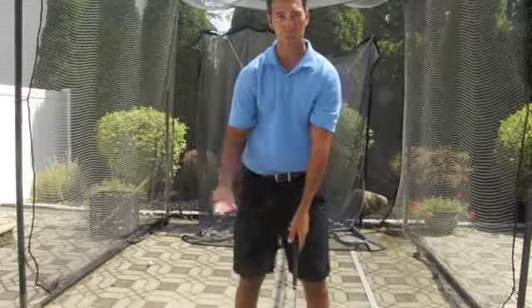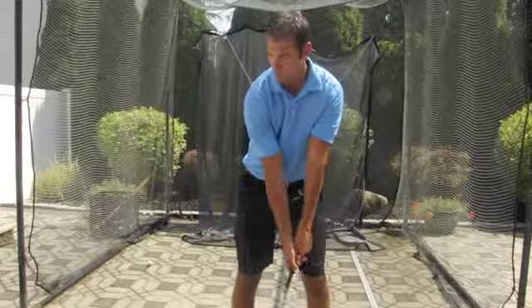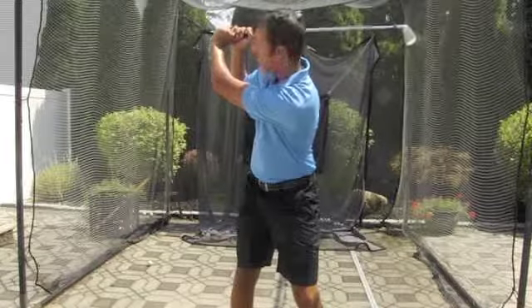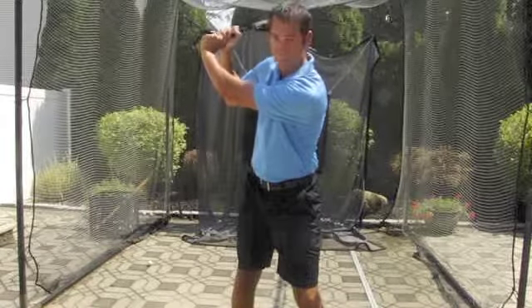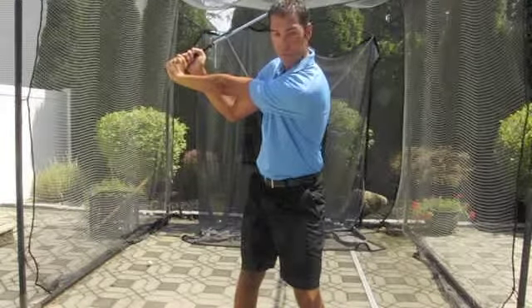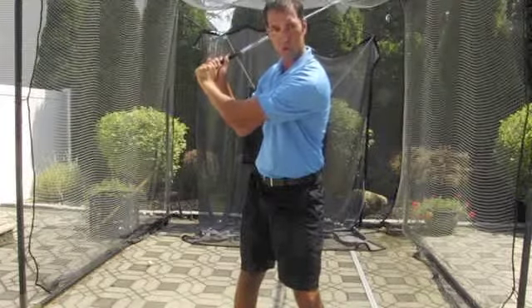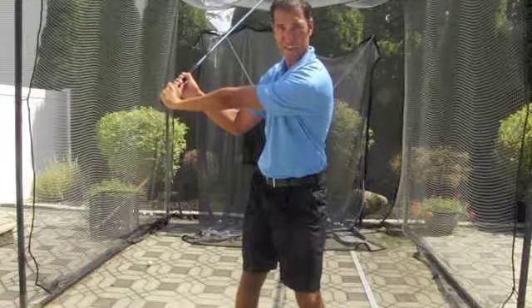When you get to the top of the swing, this is probably the most important thing. When you see amateurs, we get to the top and we break down. Just because the club is here, that's not good — we want that arm straight. That's creating a lever system. We bend the arm, we lose power. We straighten the arm, we gain a little bit of power.